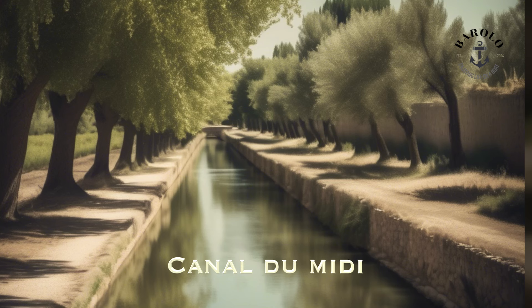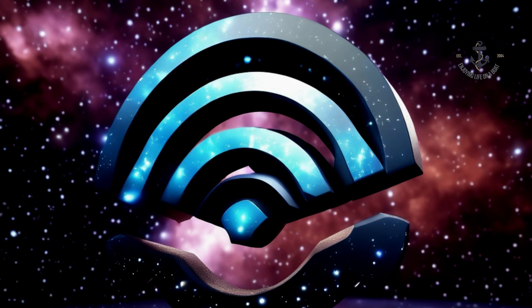In this video, not Canal de Midi as planned — because of the very bad weather in the south of France — but a totally new subject: Internet.